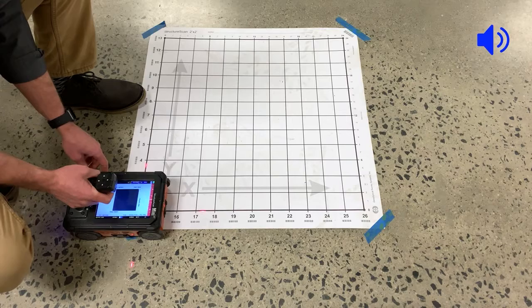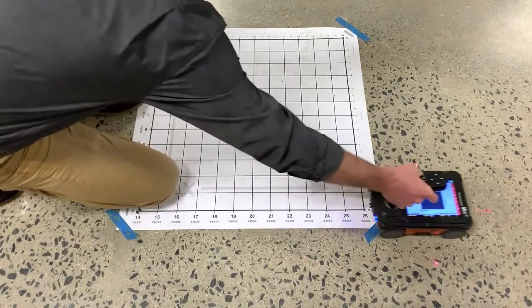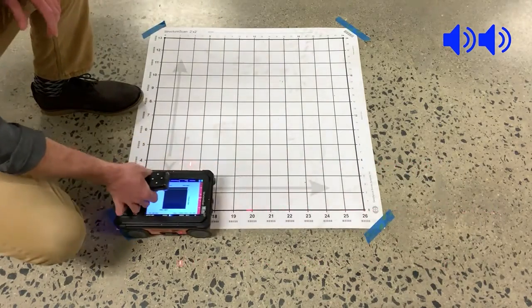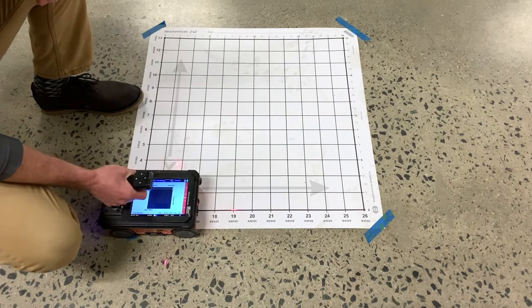Once you've begun data collection and hear the beep if the sound is on, you can press the XT forwards and off the grid. You'll see it stop scanning and, with the sound on, hear two beeps to let you know that it's ready to collect the next profile.